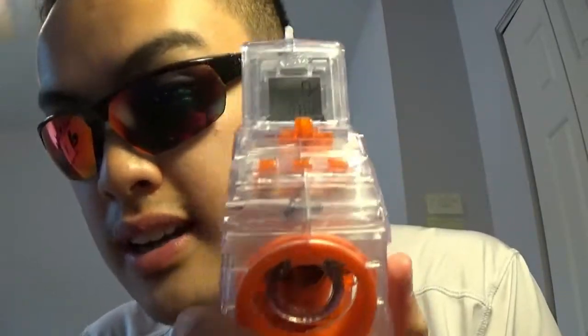This blaster comes with six of the white Modulus darts, but I'm not going to be using those because I already have way too many darts on my floor. The screen does turn off to save battery power after maybe 30 seconds, but if you want to save battery you can just turn it off completely. So let's do the demonstration.